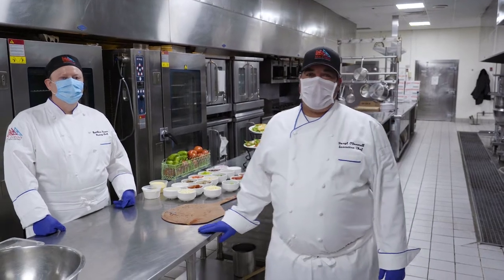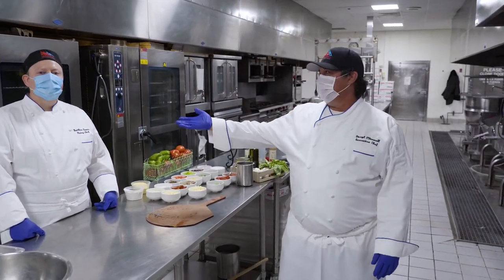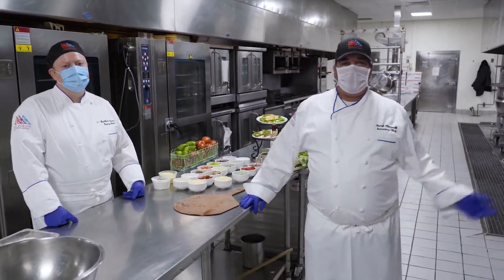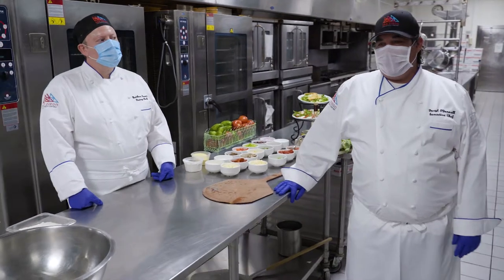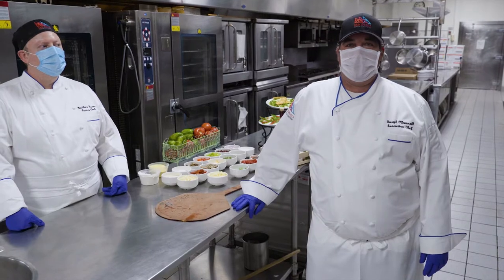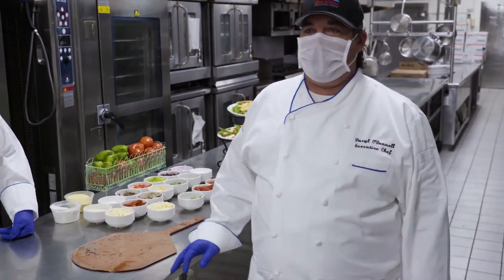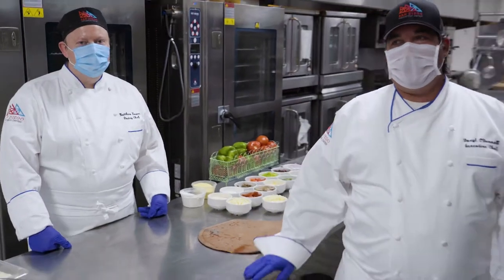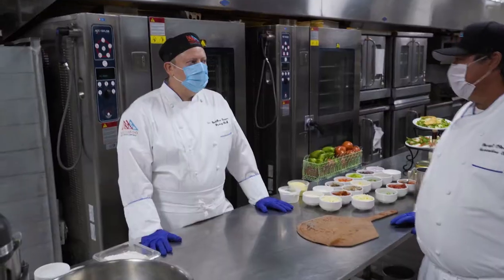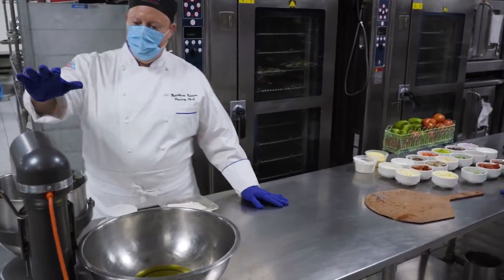Hello Convention Center family, how you doing out there? Chef Daryl O'Donnell here and Chef Matthew. Welcome to our home, our kitchen. During lockdown I know everybody's been cooking out there, honing their skills. Something that's been a tradition in my family for a long time and Matthew as well is making pizzas with the family. It's a lot of fun, it's a lot easier than you think. So we're gonna get started with making our dough.